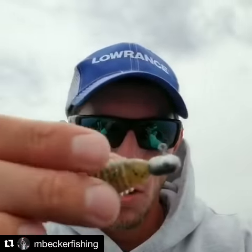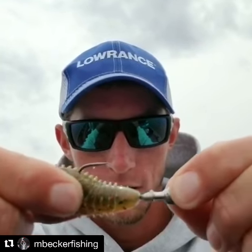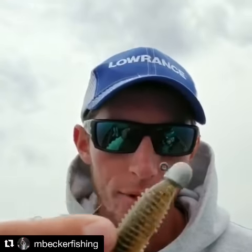For example, here's a ball head I just rigged up. When I pull that sucker, look — it just slides right off. These heads are gonna save you baits and save you time in the long run.